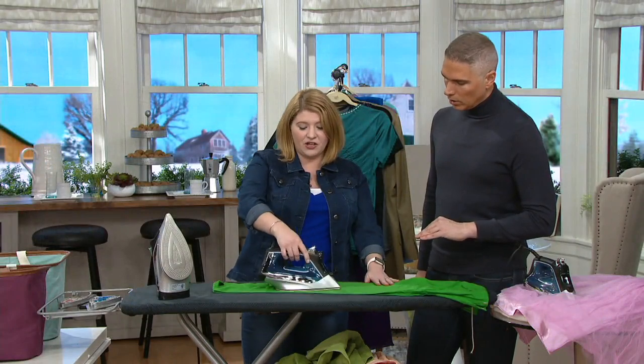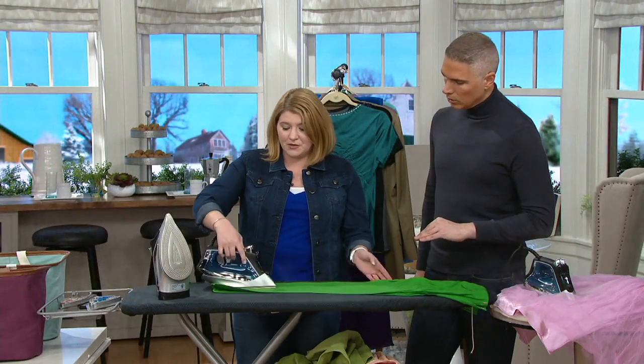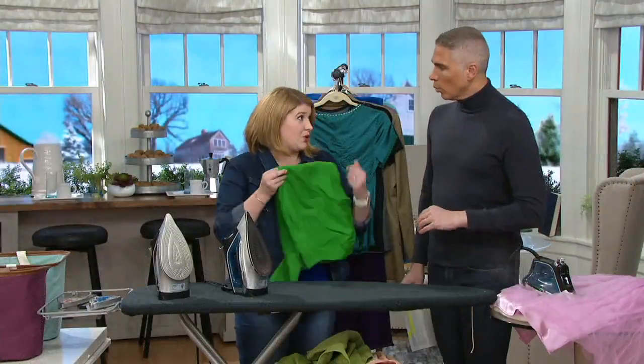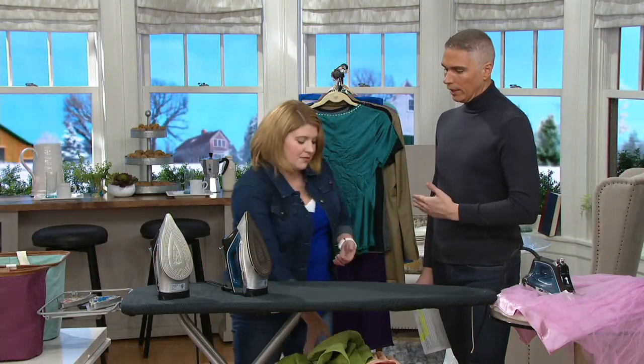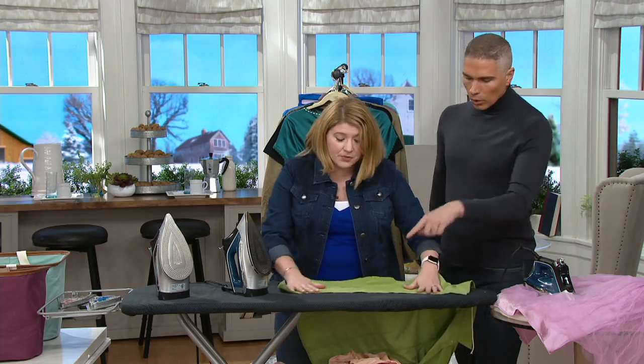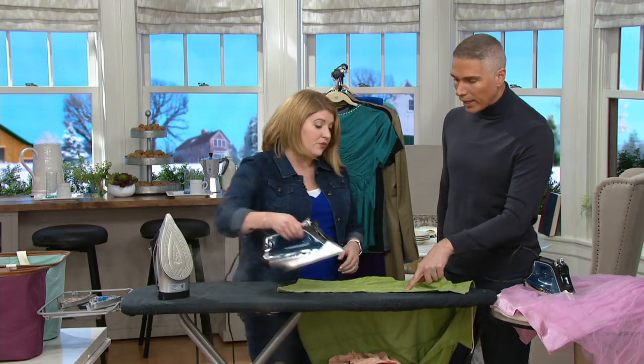Every time for all your fabrics — your linens, your denims, your corduroy. In any other Rowenta presentation, we say don't iron your corduroy, vertically steam it. But now we can iron it on the ironing board and it won't mat it down. It won't crush your corduroy.